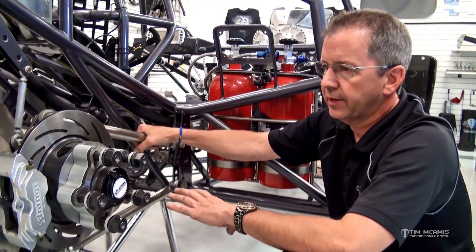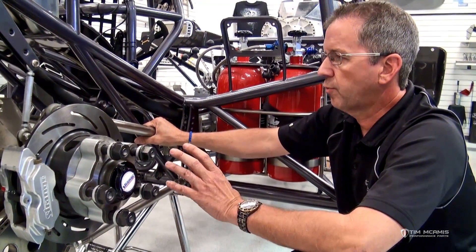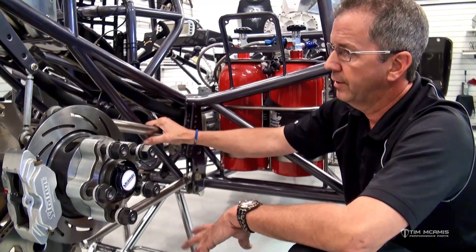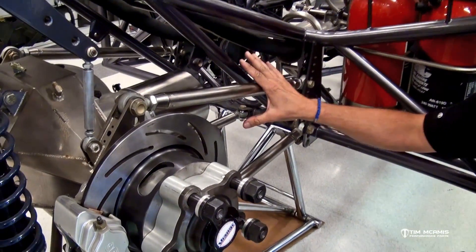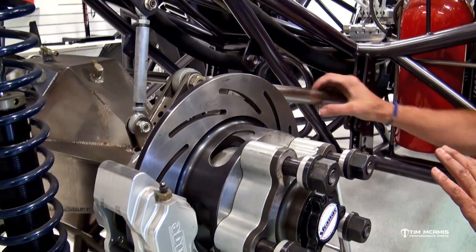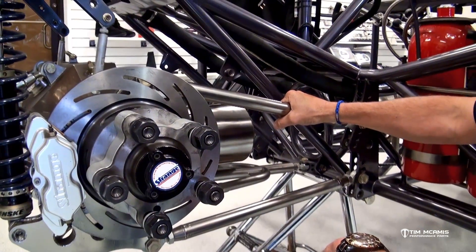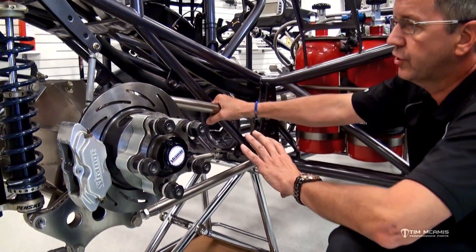Preload is also a good indicator of something changing. If you always run one flat negative and during normal service between races you check the preload and all of a sudden it's gone — it's still jammed but now it's neutral — that means something is moving around in the car. It could be a hole stretching out in the four link bracket, or something breaking in the chassis. Something has changed to make that preload go away, so look around for cracks, loose bolts, or elongated holes.